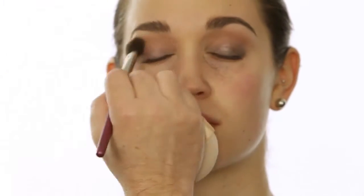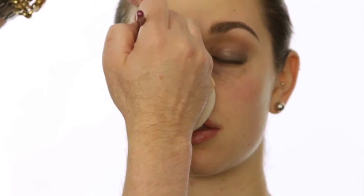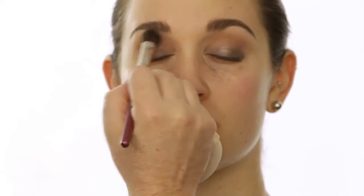Blending it out now with my twenty-eight brush where the shadow meets the brow bone — whereas I was using my twenty-seven for blending in the crease — and then as you get up higher, going to the brush with no color on it at all.